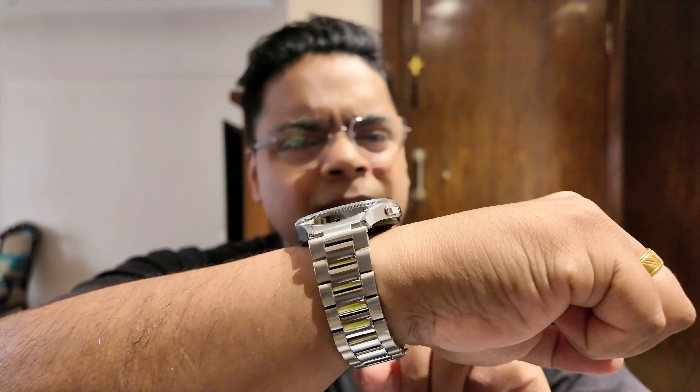The watch isn't very heavy, but putting a stainless steel strap on it increases the weight a little. Keep in mind that if you wear this watch for sleep tracking it will be very uncomfortable — in fact, my wife uses a Galaxy Fit 3 and even finds that uncomfortable. If you want to do sleep tracking, you should consider buying a fitness ring instead.